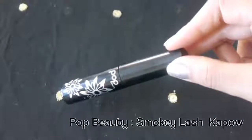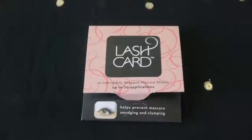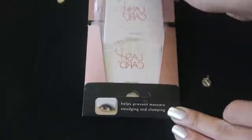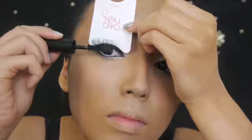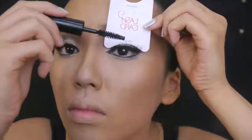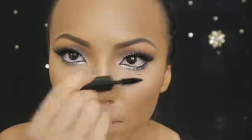Now to define my lashes, I'm using Pop Beauty's Smokey Lash Capal Mascara and I also have this lash card which is an awesome thing that can help prevent mascara from clumping or getting on your skin. Open up the card and place it behind your eyelashes. Then take your mascara and apply it from the root to the tip for maximum volume. I'm also going to apply the mascara on my lower lashes, and if you need extra help you can use the lash card for this as well.